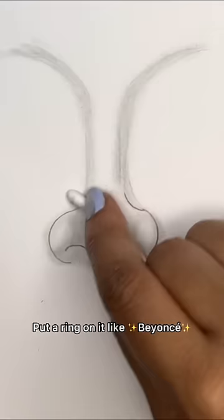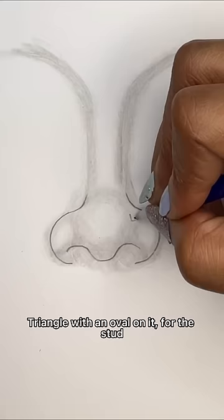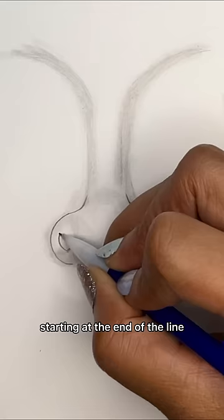Put a ring on it like Beyoncé. Triangle with an oval on it for the stud, starting at the end of the line. Draw a thick C with a thin C for the hoop, like Michael Jordan.